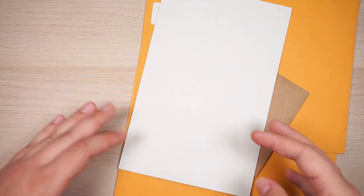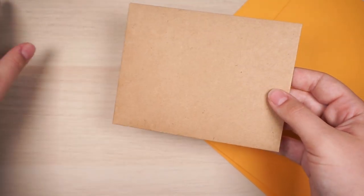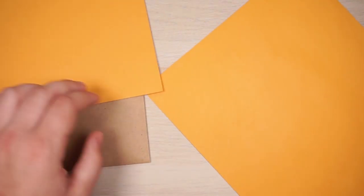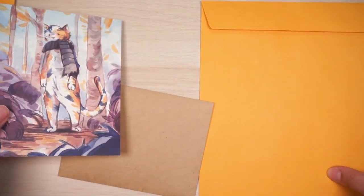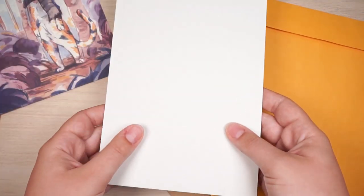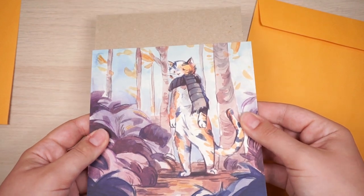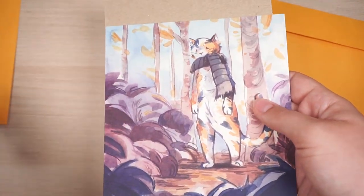I also put my prints inside cello bags — you peel off a piece of plastic and it sticks down on itself. For actually shipping things, I use different size envelopes depending on the order. I always include a piece of chipboard and tape the print inside a plastic bag to the chipboard to keep it from moving around and getting bent on the side of the chipboard. Taping it into place is a really good way to make sure it's secure.